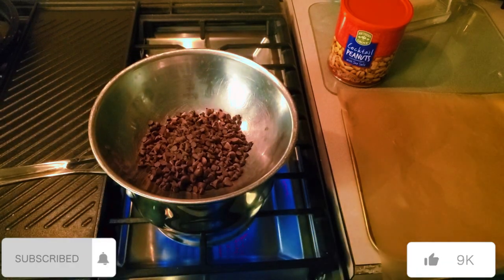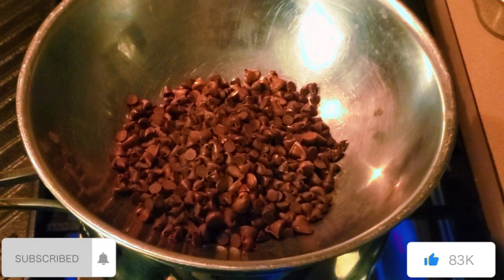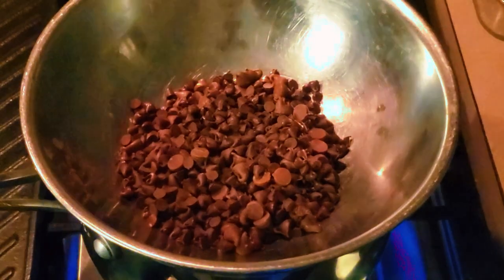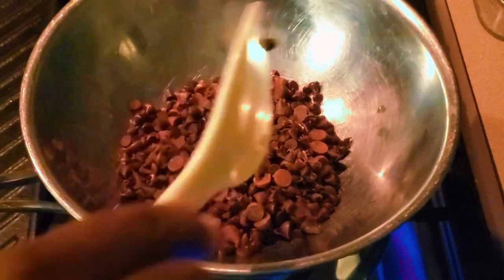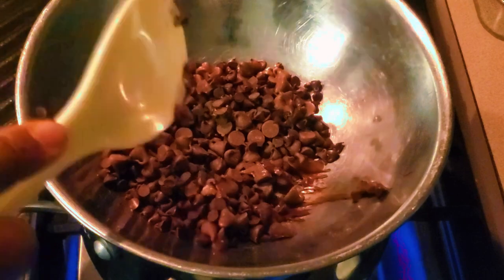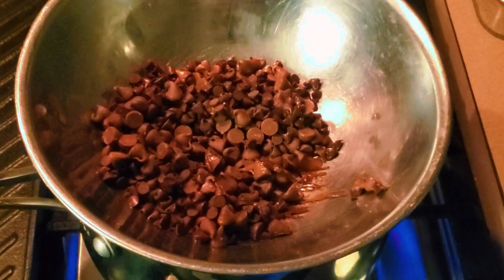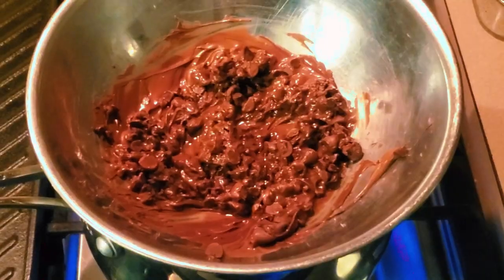It's just that simple. Once this starts to heat up we're going to start mixing it up, and that is basically it. As you can see the chocolate is starting to get shiny — that means it is melting.